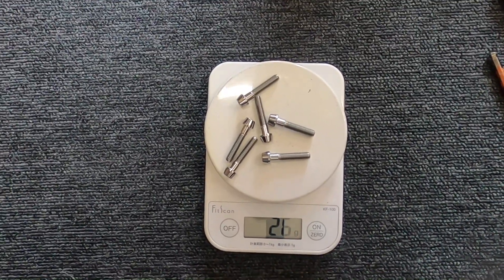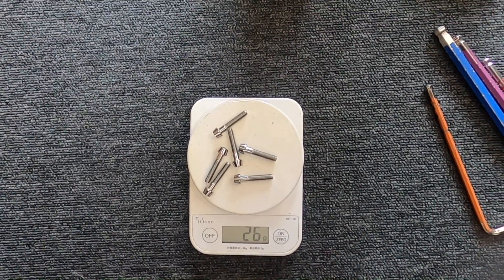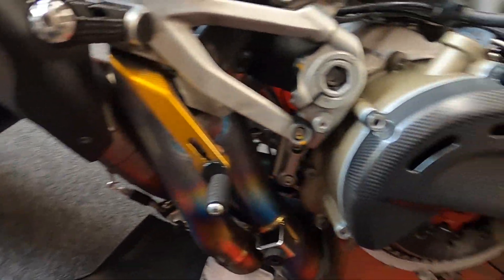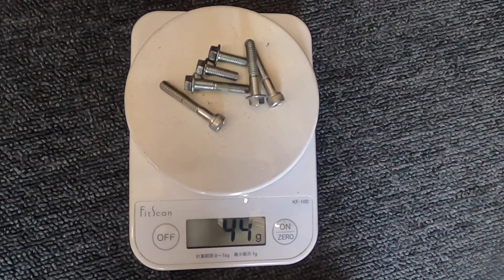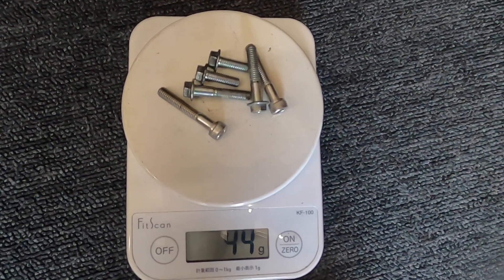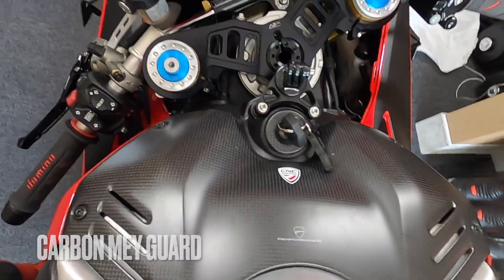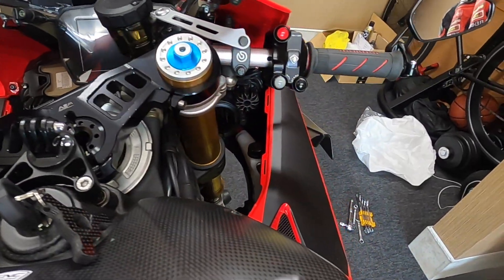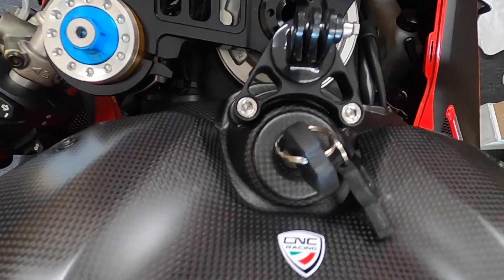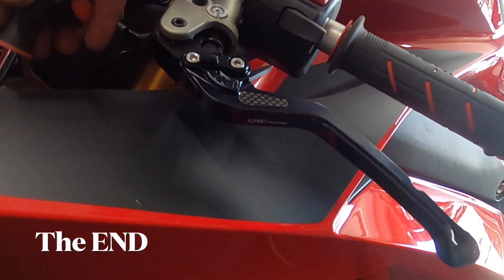Here we have the weights for the six titanium clutch cover bolts and we're gonna compare them with the OEM. Look — the OEM bolts are 44 grams total. The titanium bling! Let's see — this looks a bit weird. Let me see if I can even fit this in there. Here we go.